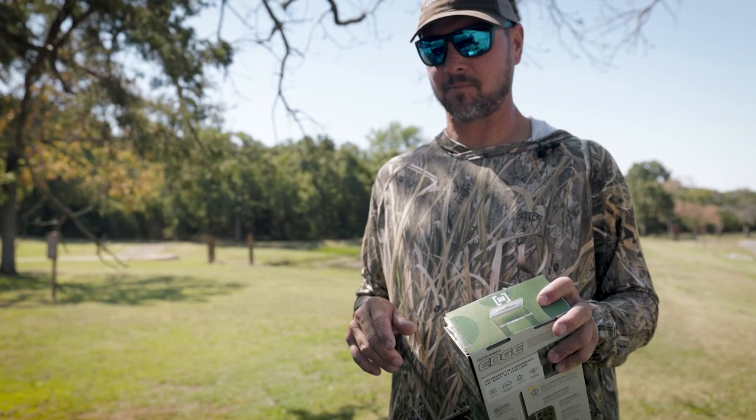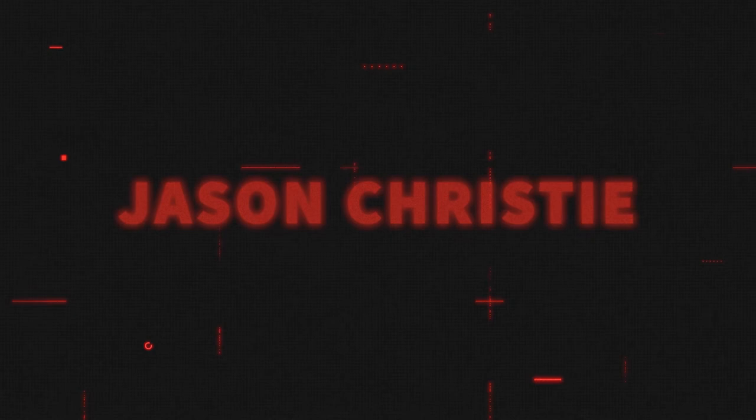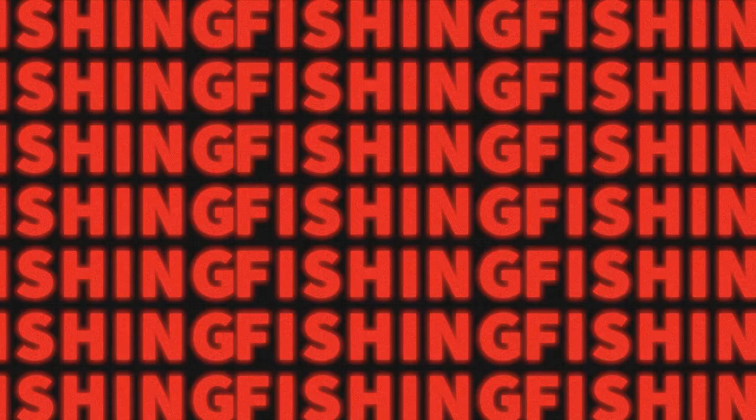You guys that follow me know that I like to deer hunt just as much as I like to fish. I got something in the mail — pretty excited about this. It's the Moultrie Mobile Edge, and there are a lot of things that are really unique about this camera.